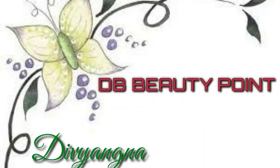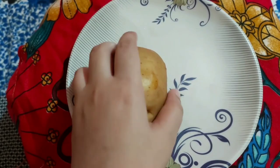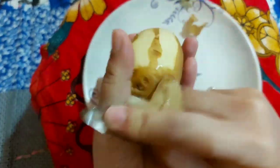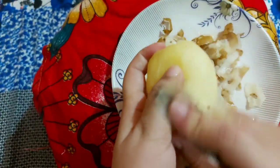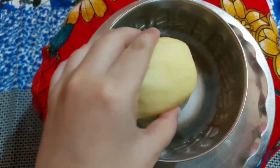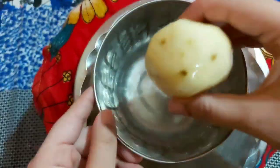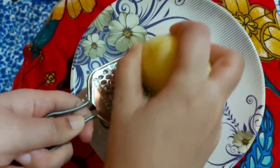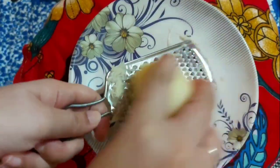Let's start! First, we have to take the olive oil and clean it. After cleaning it, we have to wash it with clean water. Because this removes any dirt present. After that, we have to crush the olive oil.